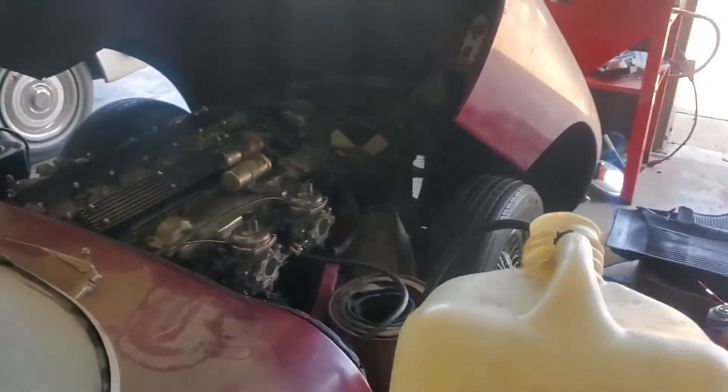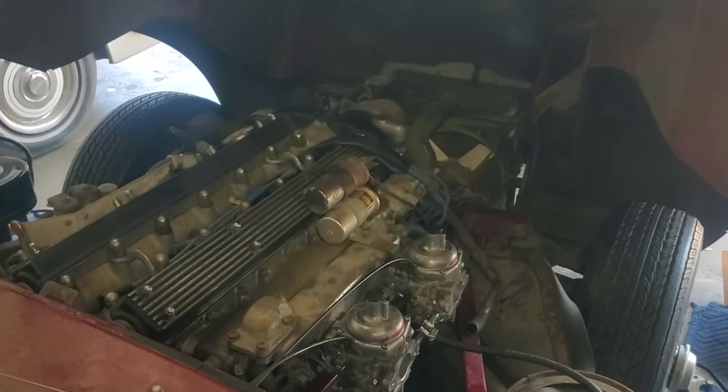There you have it folks, this thing is all original — 14,000 miles. All right, let's go. See you next time.